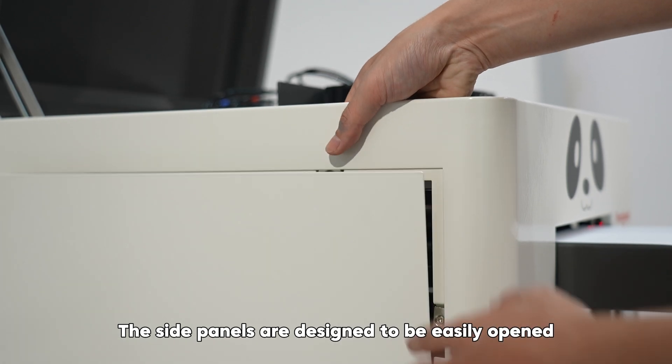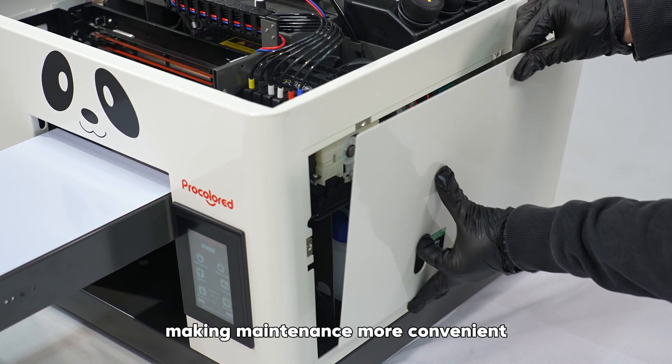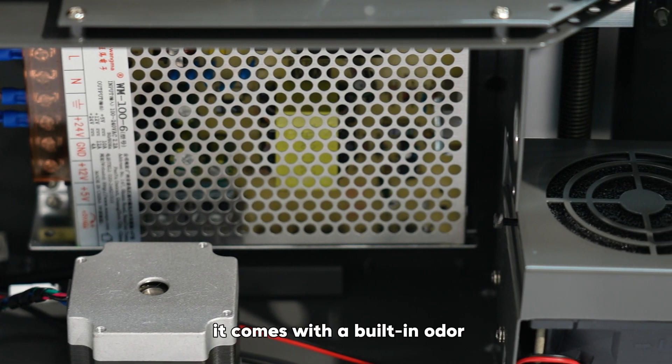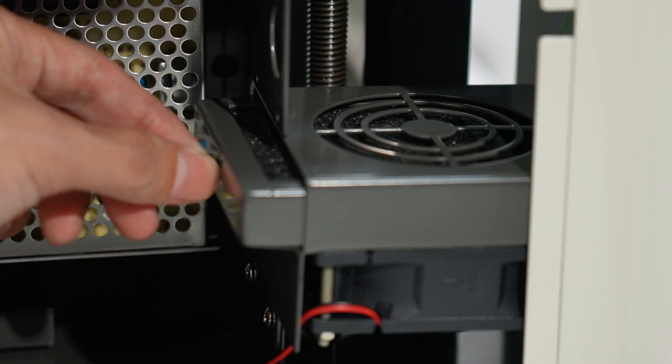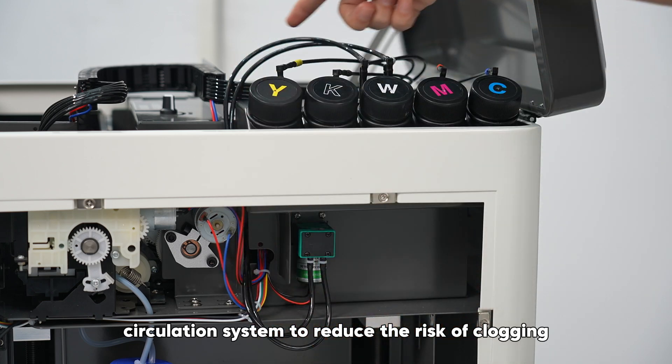The side panels are designed to be easily opened, making maintenance more convenient. Additionally, it comes with a built-in odor filtration system to eliminate ink odors and is equipped with a white ink circulation system to reduce the risk of clogging.